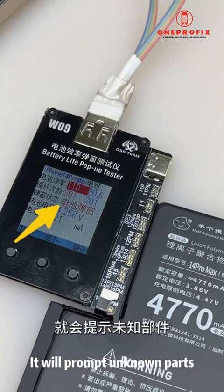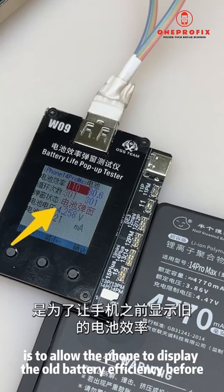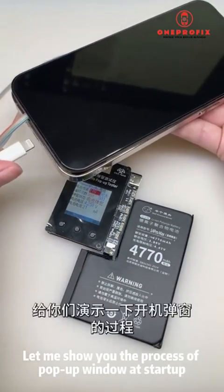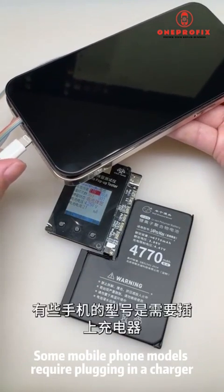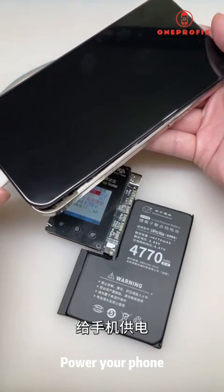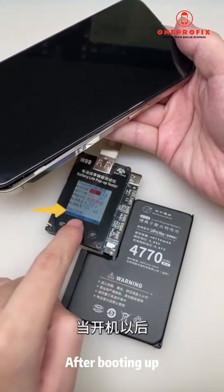The third setting is the pop-up window status. When it shows battery pop-up mode, after the phone is turned on it will prompt 'unknown parts.' The function of this pop-up window is to allow the phone to display the old battery efficiency before refresh. Some mobile phone models require plugging in a charger to power the phone before you can boot into the system normally.